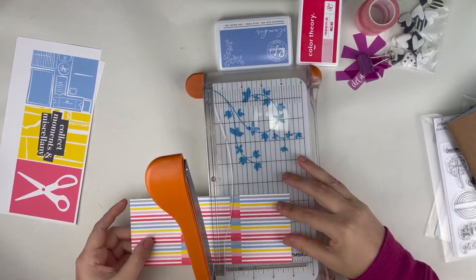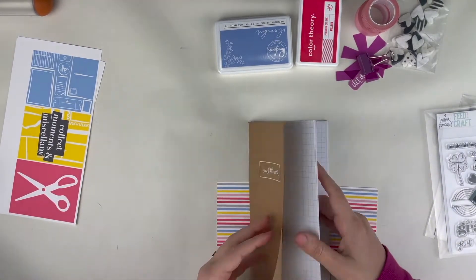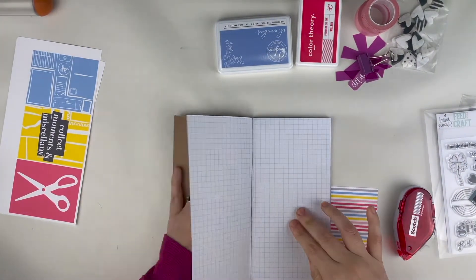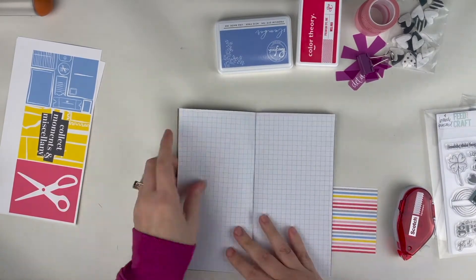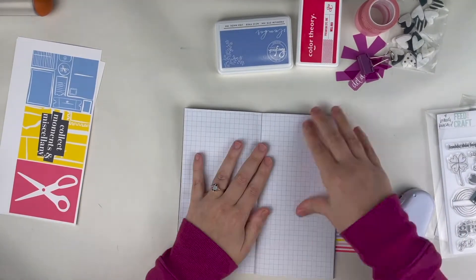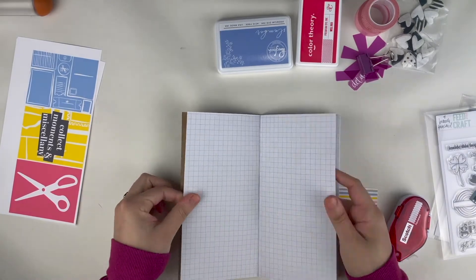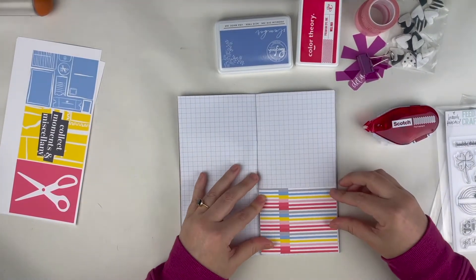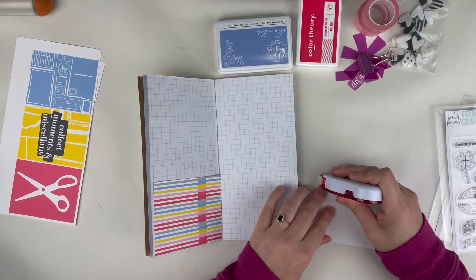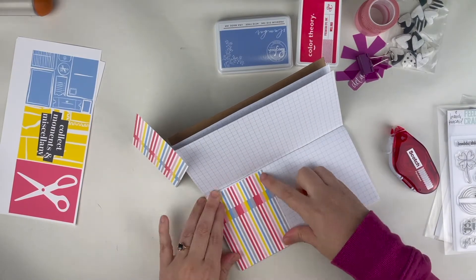I'm working directly in the Traveler's Notebook that I purchased from Ali Edwards' site last year. It's just a gridded paper notebook with a craft cover and one little word embossed on the front. One of the things I like to do to add stability to the layout and make sure the notebook isn't too crowded is glue the pages back to back, so you have about half the number of pages you'd normally have.